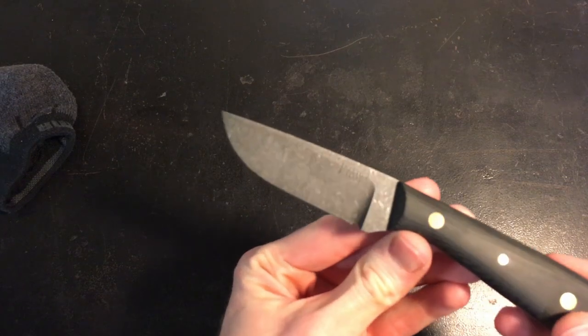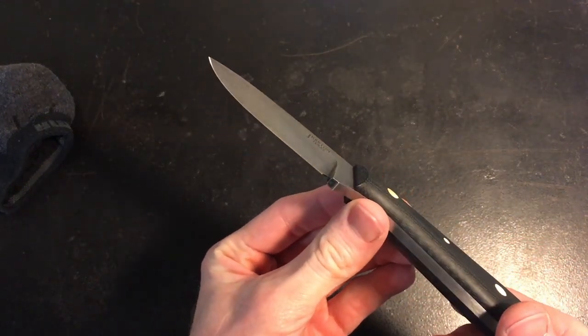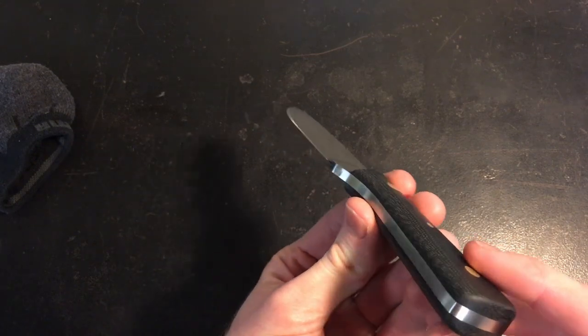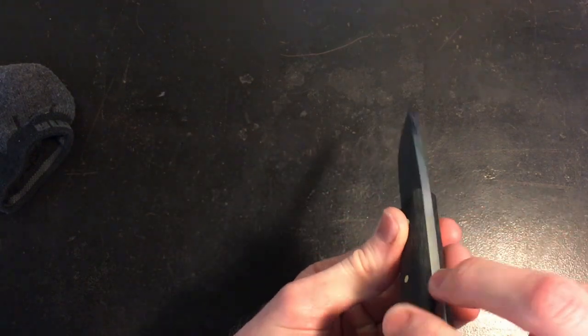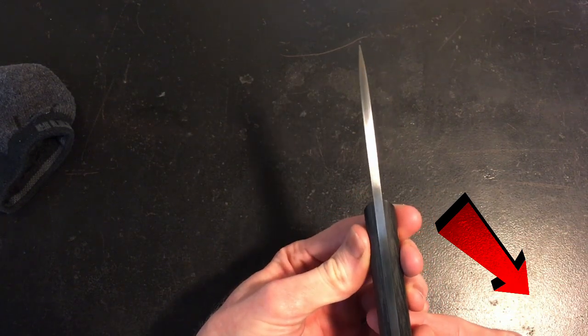Welcome back to the Keaton Knife Shop. On this channel, my goal is to document my knife making journey and add any knowledge that I have about the craft to the community. If that sounds like something you'd want to see more of, go ahead and subscribe to the channel by clicking this button in your bottom right hand corner.